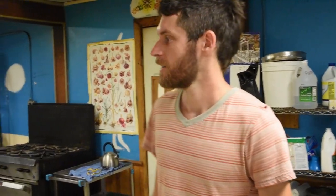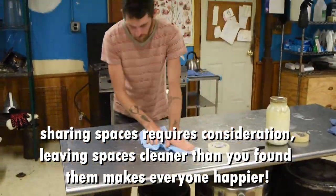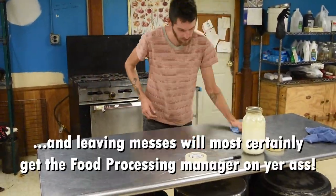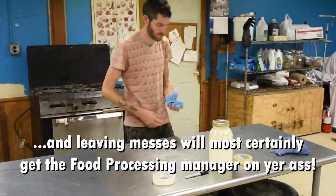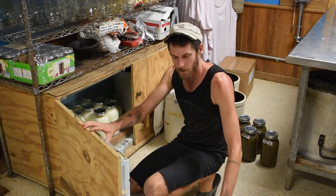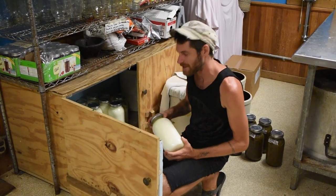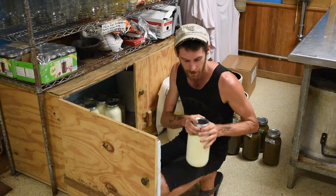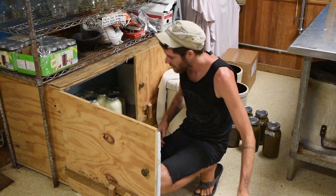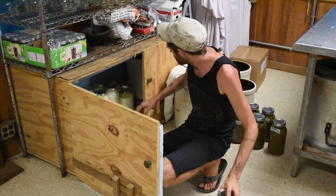So the cultures can do their thing and it can thicken up and then we'll have awesome yogurt. The yogurt has been sitting in the incubator for about six hours and it looks like it's pretty thick, so we're just going to bring it over to the kitchen — it's ready.